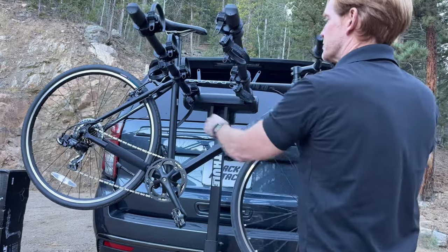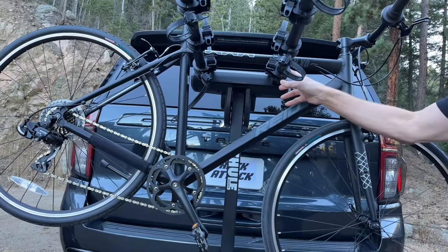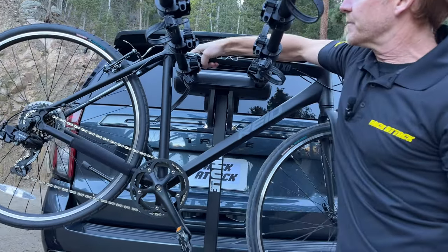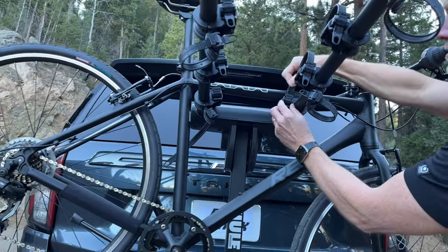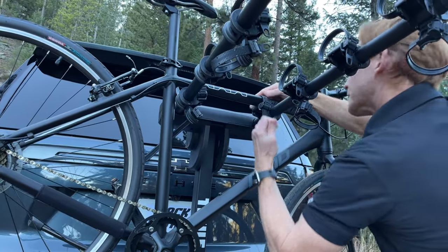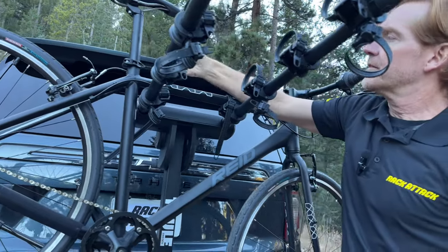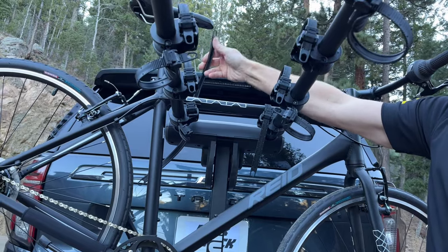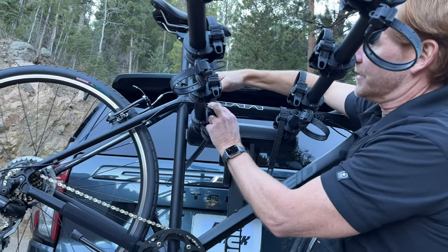I have the horizontal top tube of the frame being rested in these cradles. The cradles have soft, pliable rubber to be gentle on the finish of the frame. Then you have ratchet straps and buckles that will secure the bike onto each cradle. The straps also have rubber — a co-molded type material with rigid plastic and a soft rubber — so it protects the frame while being strong and secure.